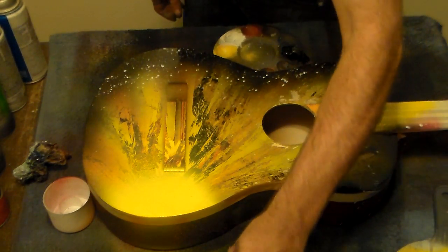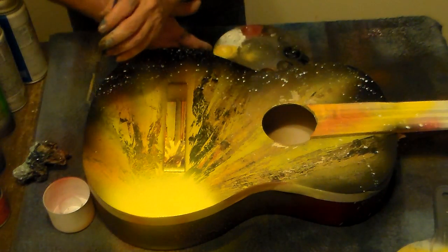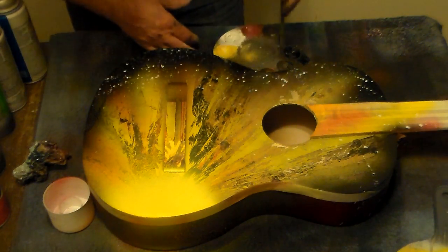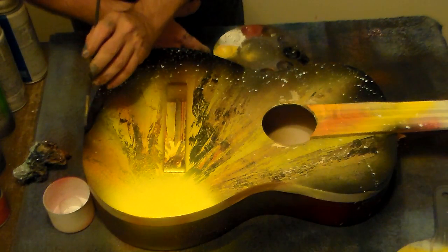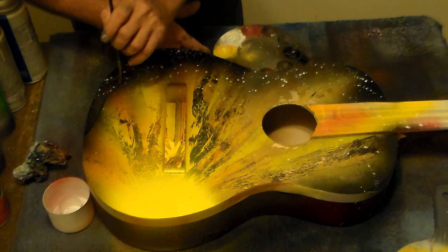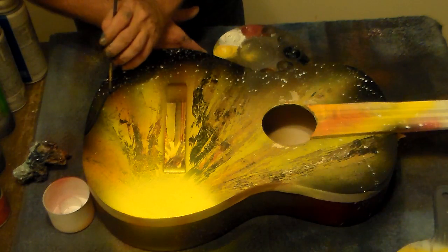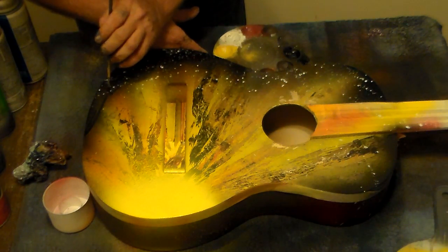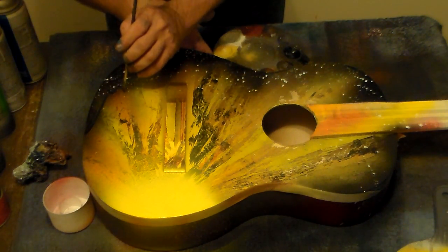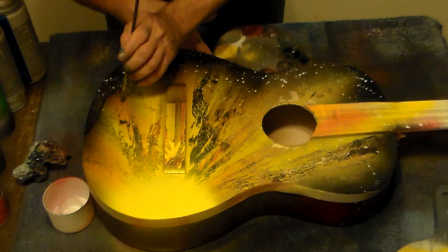That's also the title of the Redneck Riviera, and that's all the way from Houston, Texas, all the way to about Apalachicola or so — somewhere along up in them lines. Anyway, that's a pretty big area, and he turned it into the Redneck Riviera. So we'll go with that.